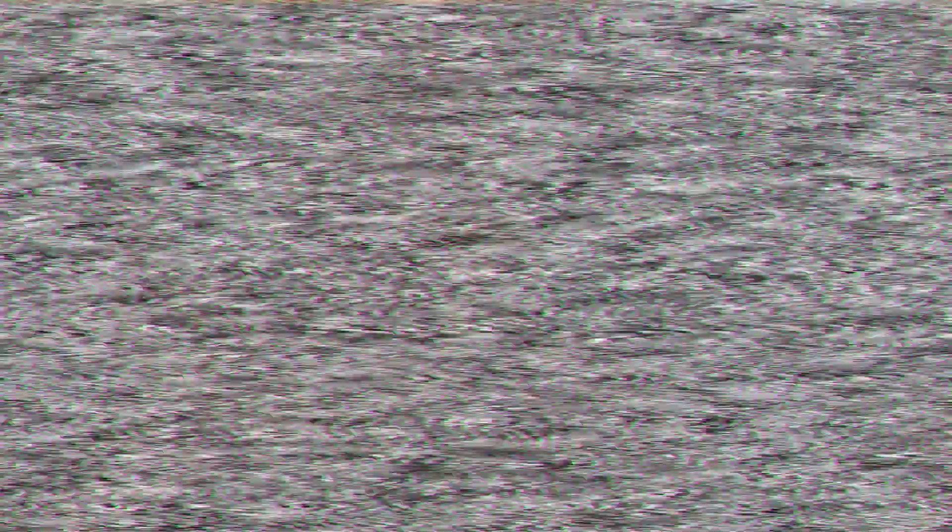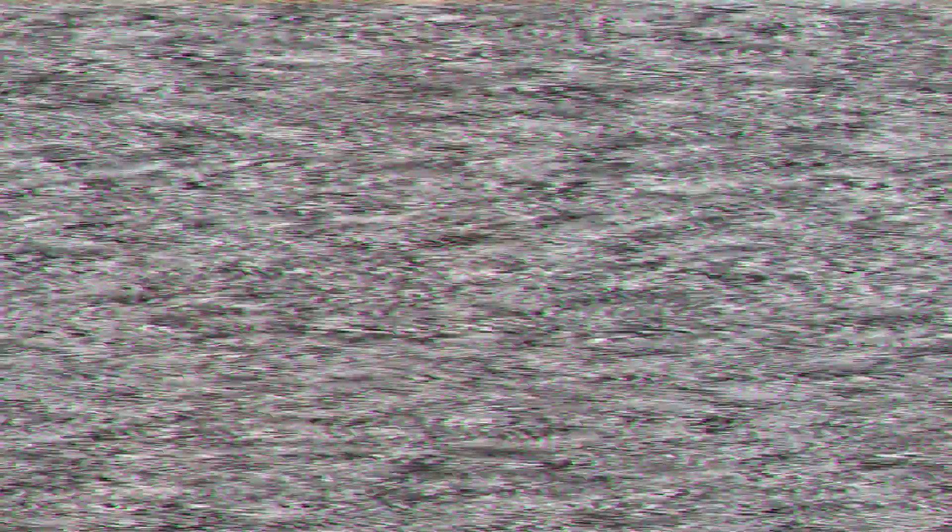I hope you guys enjoyed this video — this is going to be the future of induction cooktop cooking. It takes all the guesswork out of it, guys. Take care of yourselves, and as always, peace.